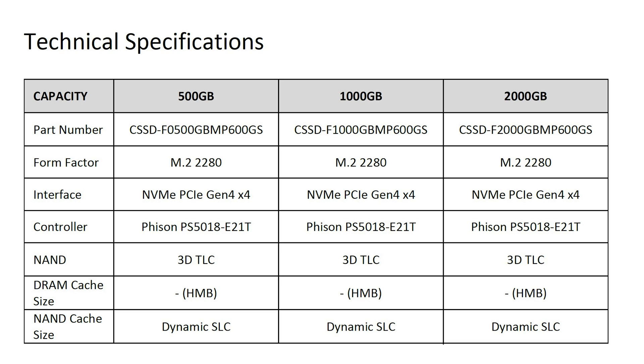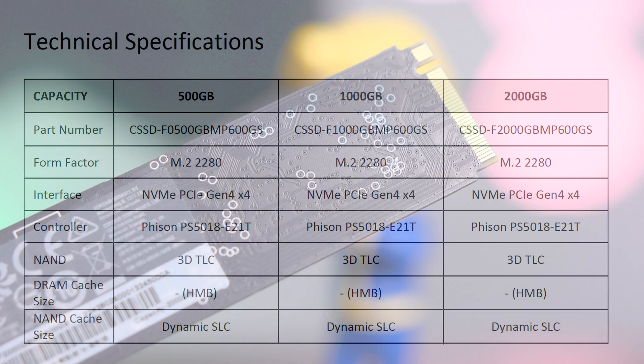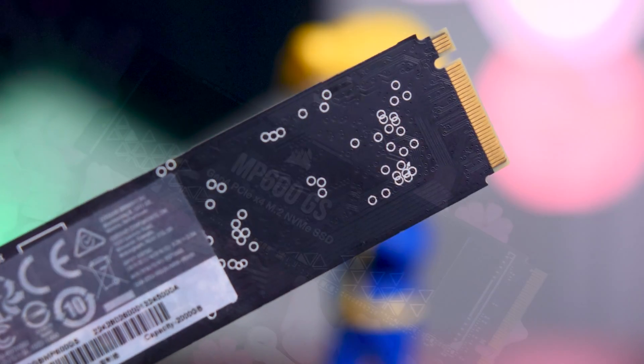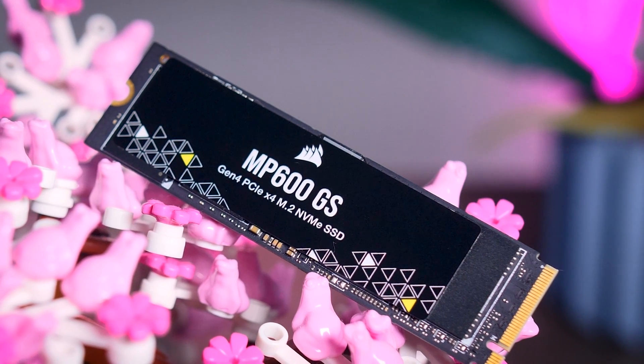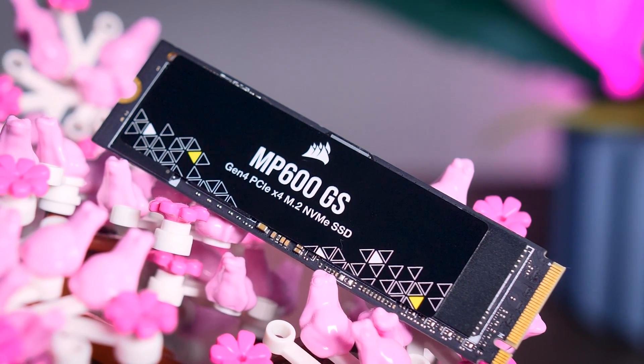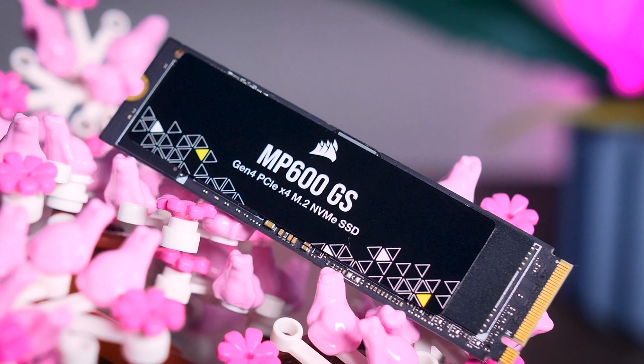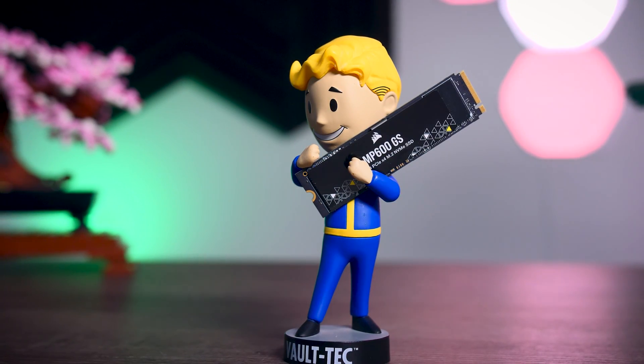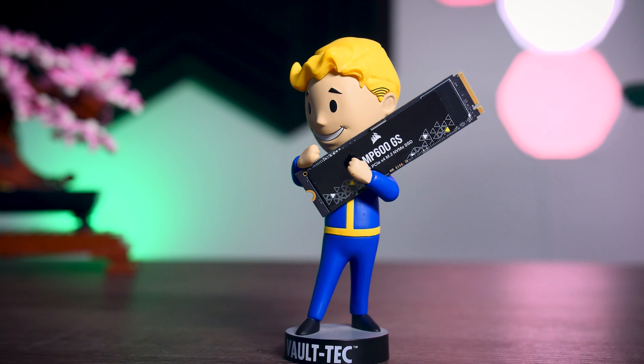It doesn't even have DRAM cache like you would find on higher-end drives. All the memory is on one side, which is nice for cooling and for laptop compatibility, and Corsair puts a decent-looking black sticker on top, which makes it easy on the eyes if your drive is visible in your system. There is no heatsink included, and there is no heatsinked option either, but I'll talk about that a bit later.